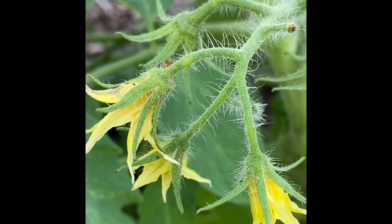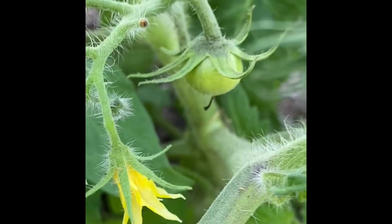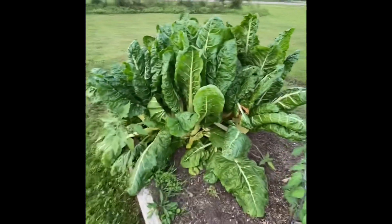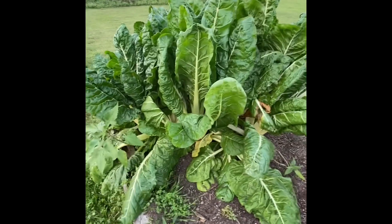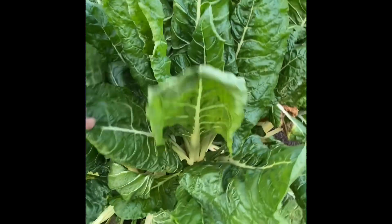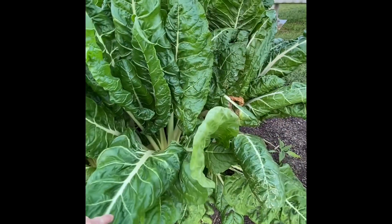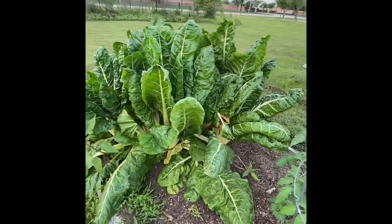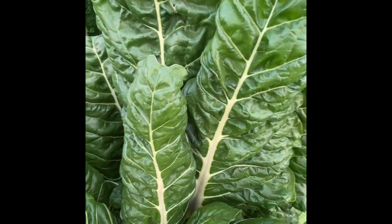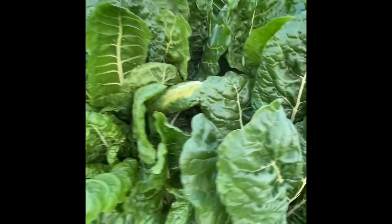Let me zoom in and show you — there's a tomato flower here with that hairy stem, and there's a fruit growing. So you already have some little tomatoes growing. Tomatoes are looking good. And then down here this is chard. Chard is just a leafy vegetable — you can cook it like you would collard greens or spinach. It has a great flavor and I've heard it used in soups before. This is called Swiss chard — just a really beautiful leaf.